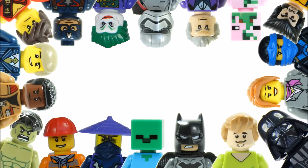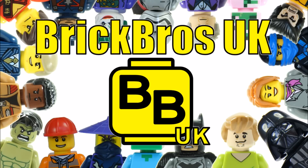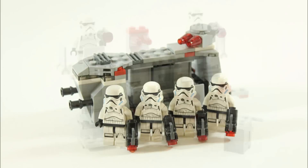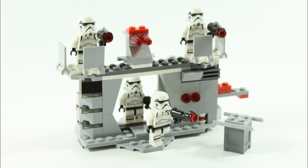Hello, it's Brick Bros UK and we have our alternative build for the popular LEGO Star Wars Rebels Imperial Troop Transport 75078. We are calling it the LEGO Star Wars Imperial Bunker alternative build, which has a blast door and turret on top. We have a step-by-step build tutorial on how to make this bunker at the end, but first let's show you the Imperial Bunker up close.